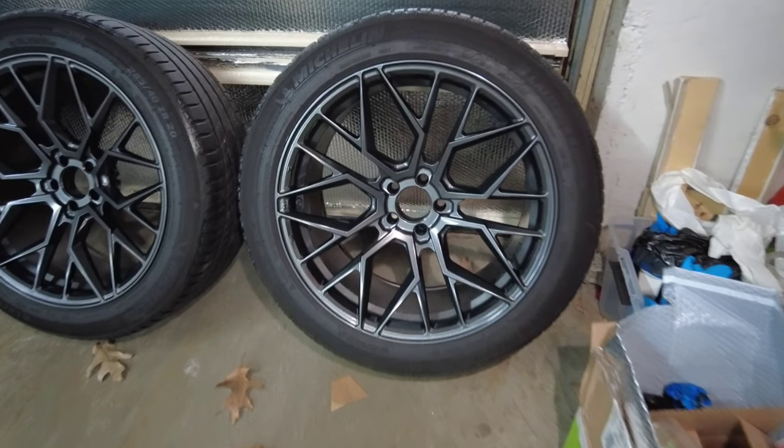They are done. They dried for a little over an hour. I demasked all of them and I'm going to let them cure for multiple days — three to five days is what's recommended before washing. Luckily I don't have to mount and drive them right away, so I'll use the five-day mark to make sure they're mint before getting them wet. Let's see what they look like.